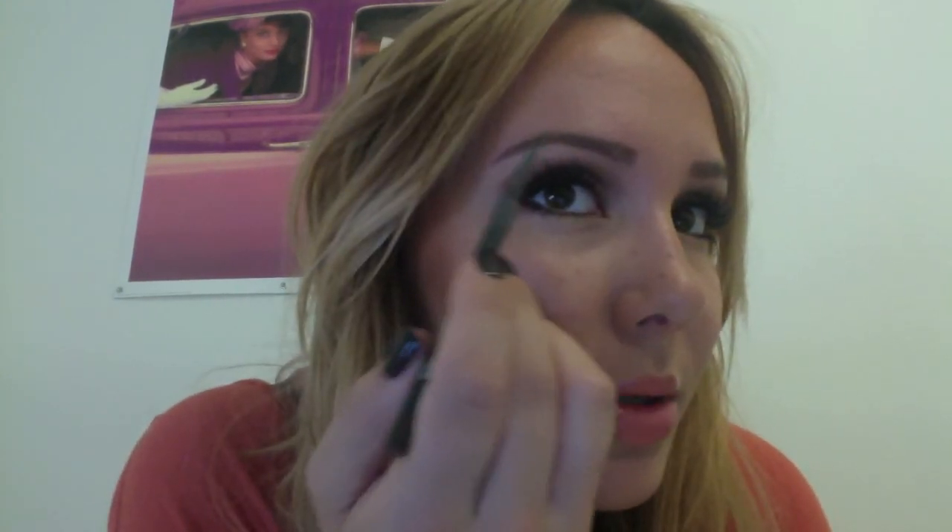I used MAC Brow Lingering for quite a long time. I'm just turning my head now, finding my arch, working down from my arch. But then I felt like it was just a bit light because my eyes are quite dark brown. Obviously you want it to match your hair too, but in a lot of photos I kept feeling like my eyebrows looked a bit non-existent. But it is a really good colour for blondes.